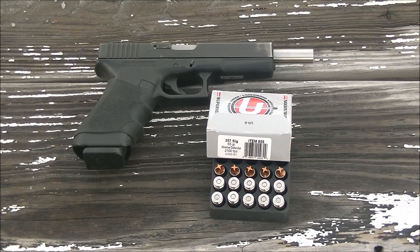my Glock 22, which as you know is a .40 Smith & Wesson, but I have an aftermarket barrel. It's from KKM — it's a 6 inch barrel chambered in .357 SIG. So let's see how we do.